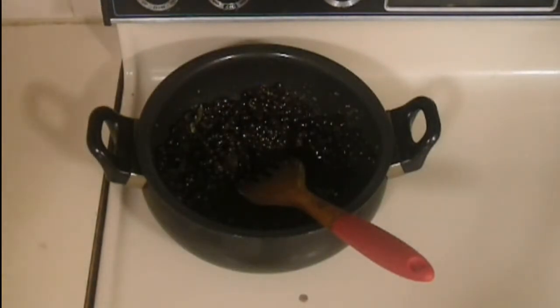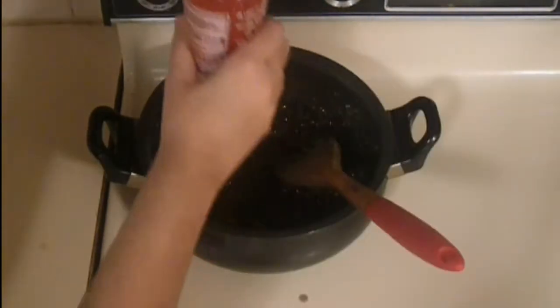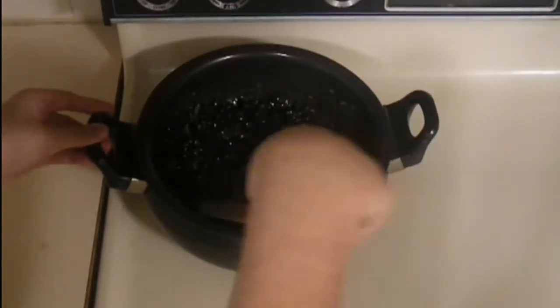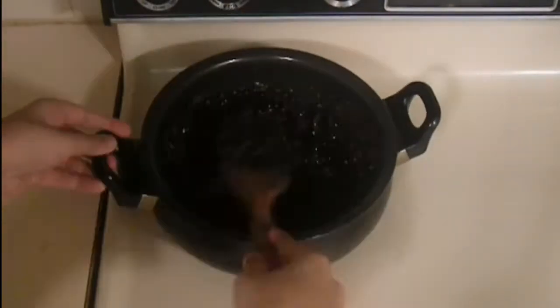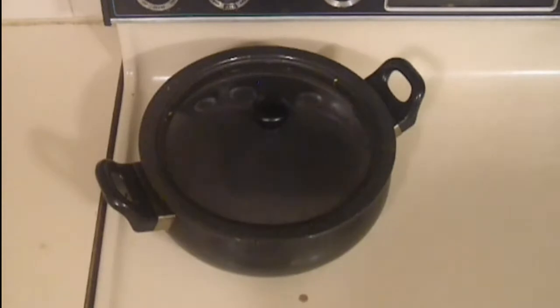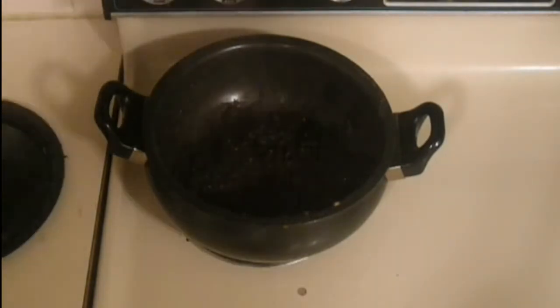After mixing it together, you're going to add in three tablespoons of hot sauce. Give it all a mix together again. After mixing, cover it with a lid and let it simmer for about two to three minutes. This is what my Bean Filling looks like after I've let it simmer for two minutes.